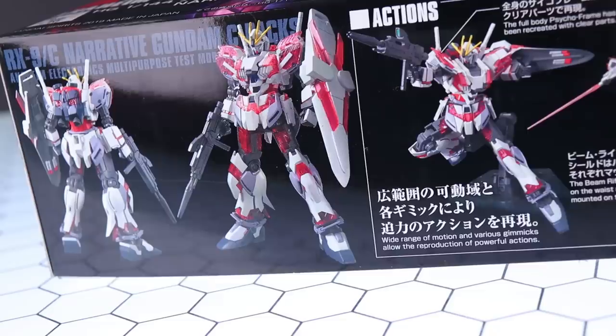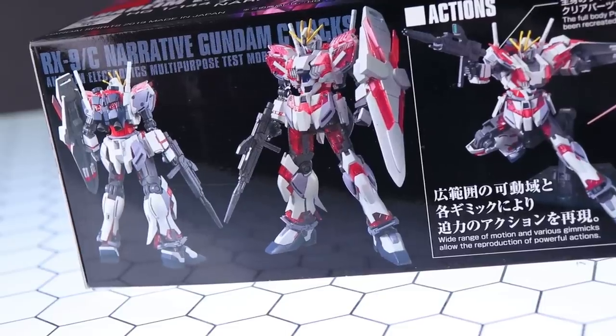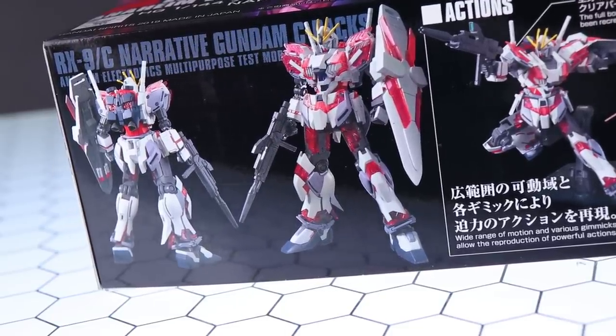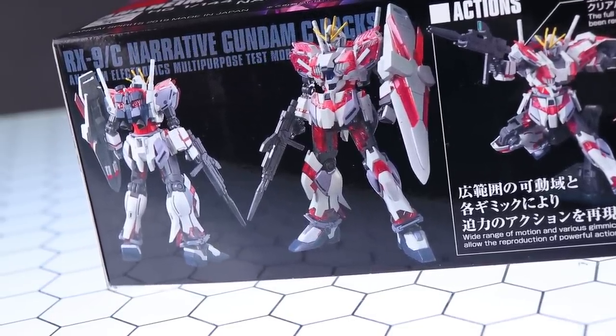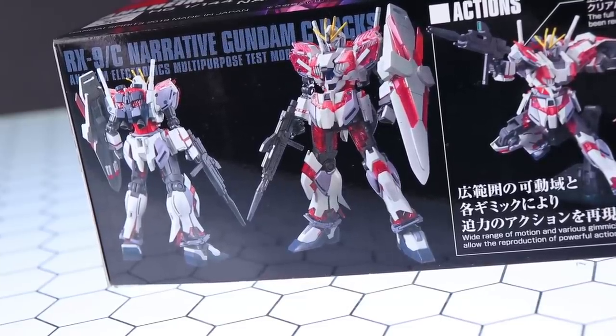Moving along to the first side of the box. Right there is what the front and rear of this kit will look like once it's finished, and even though it still has a bit of that unfinished look around the thighs and upper arms, I'm really digging the look of this kit. The bits of Psycho Frame on it look awesome.